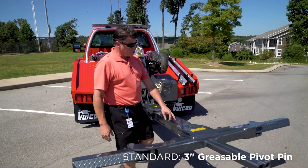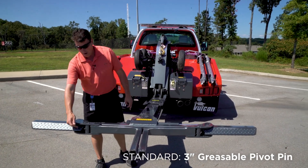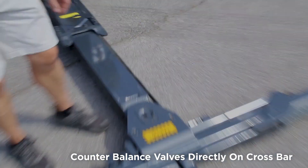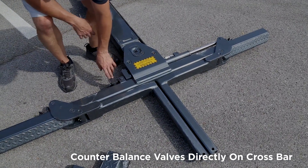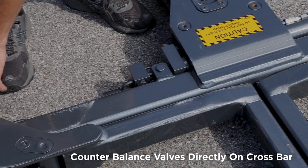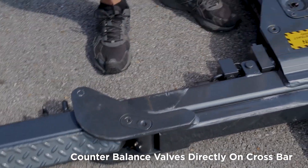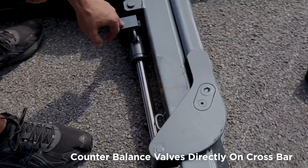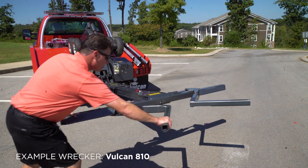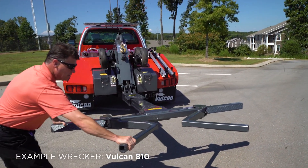The Gen 1 crossbar has a three-inch greasable pin, and all jaw bushings are greasable. The crossbar features exposed cylinders with counterbalance valves built onto the cylinders, which attach directly to the L-arm. There is no mechanical lock and no remote counterbalance valve — the counterbalance valve on the cylinder attaches to the L-arm, so wherever the L-arm stops, it locks. It does not have to be all the way open or closed to lock.